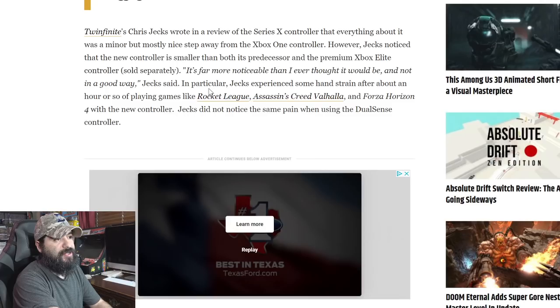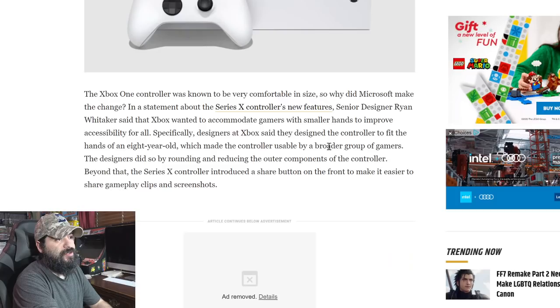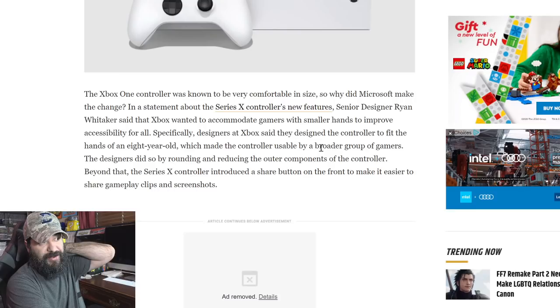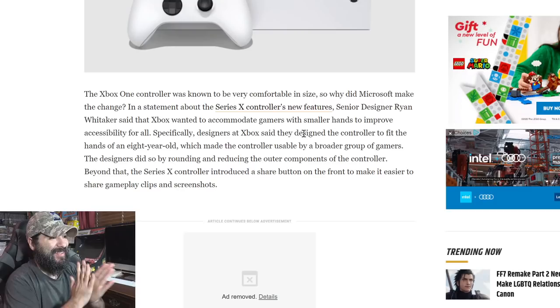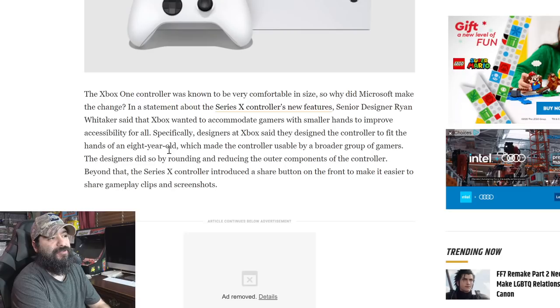In particular, Jax experienced hand strain after about an hour playing games like Rocket League, Assassin's Creed Valhalla, and Forza Horizon 4 with the new controller. He did not notice the same pain when using the DualSense. The Xbox One controller is known to be very comfortable, so why did Microsoft make the change? In a statement, senior designer Ryan Whitaker said Xbox wanted to accommodate gamers with smaller hands to improve accessibility. Designers at Xbox said they designed the controller to fit the hands of an eight-year-old.